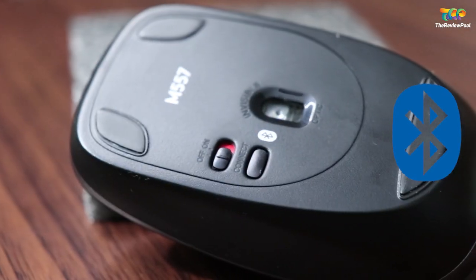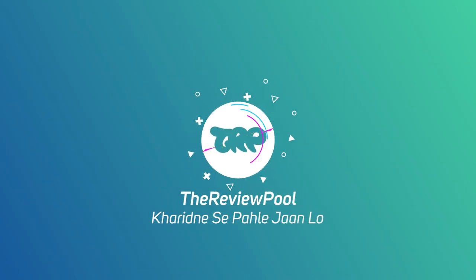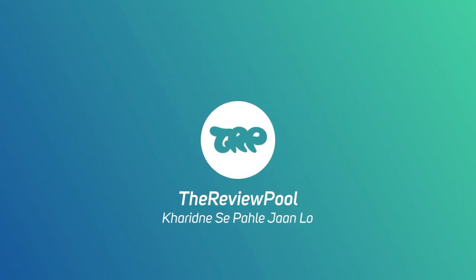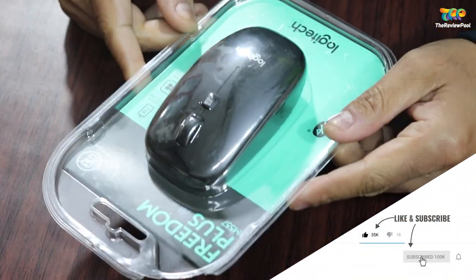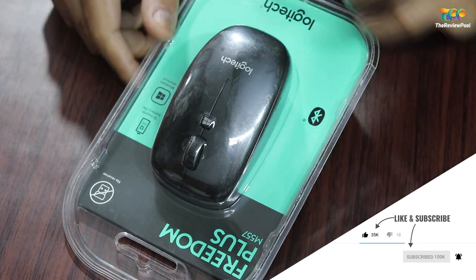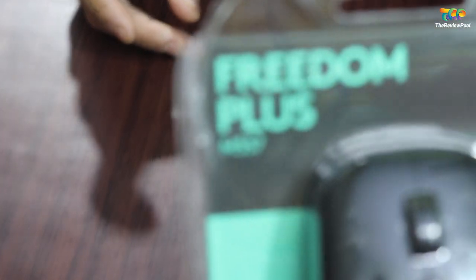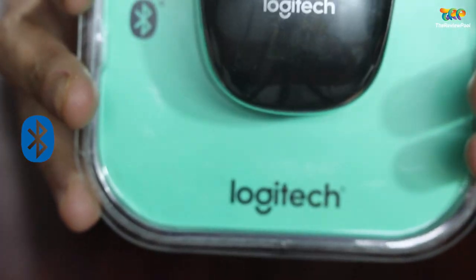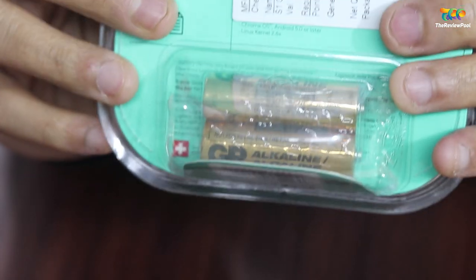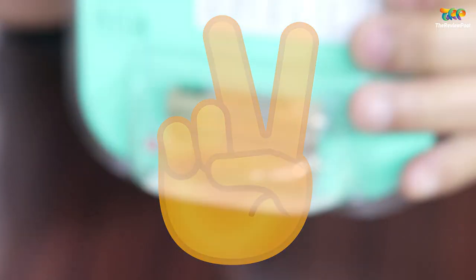Without any further delay, let's start the video. So this is the mouse itself, and you can see the model number and name mentioned on the blister pack — it's Freedom M557 from Logitech, which is a Bluetooth mouse. It came in a blister pack, and thank you Logitech, it includes two AA batteries.